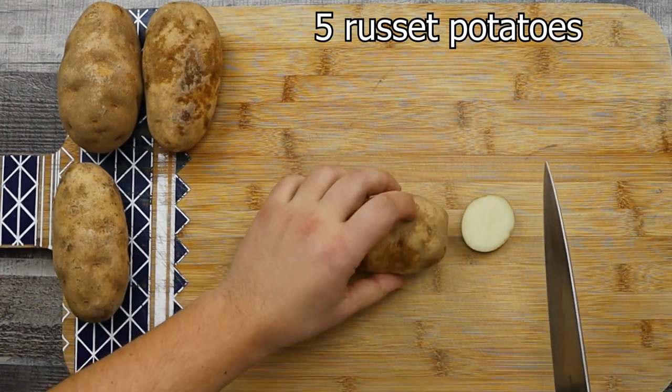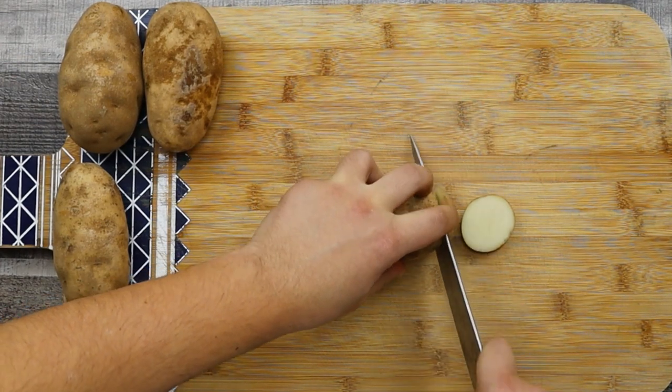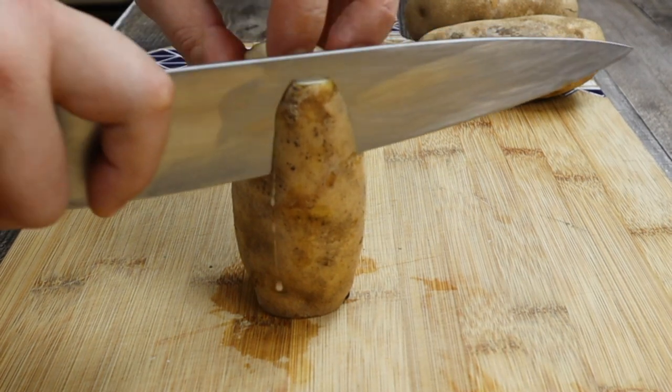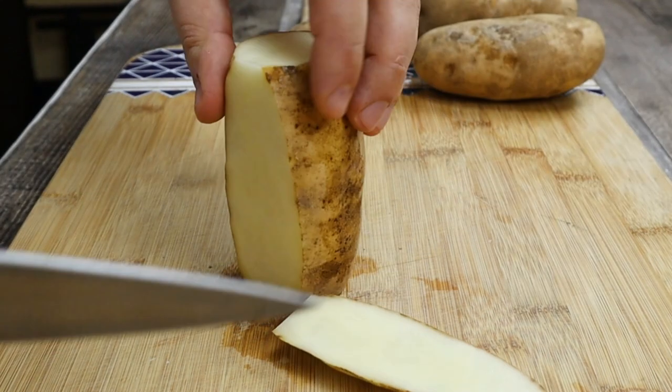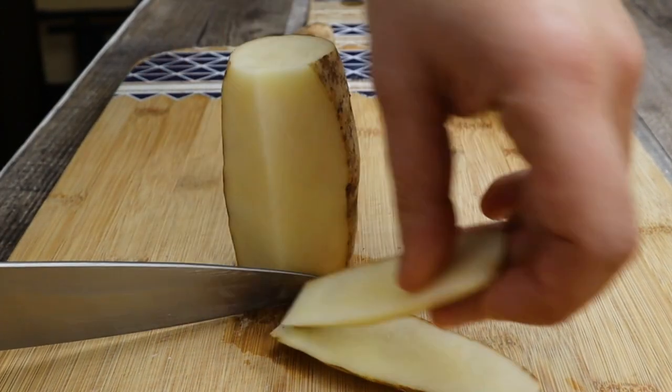Take four russet potatoes, cut the ends off so it's easier for you to peel, and from top to bottom cut the skin off and try to shape it into a cylinder. You don't have to go crazy about the shape — it's not about the shape, it's about the taste and technique.